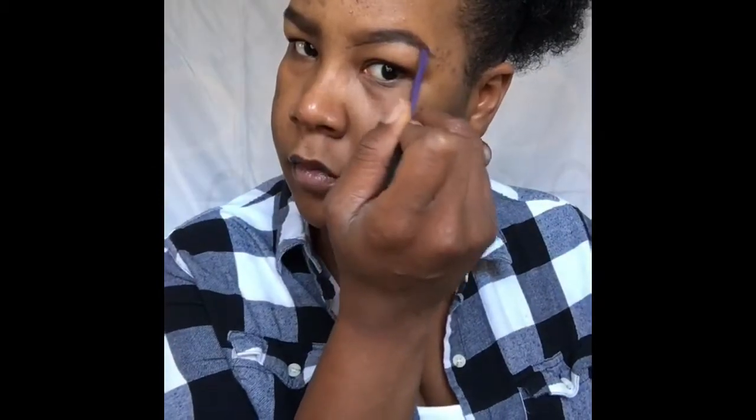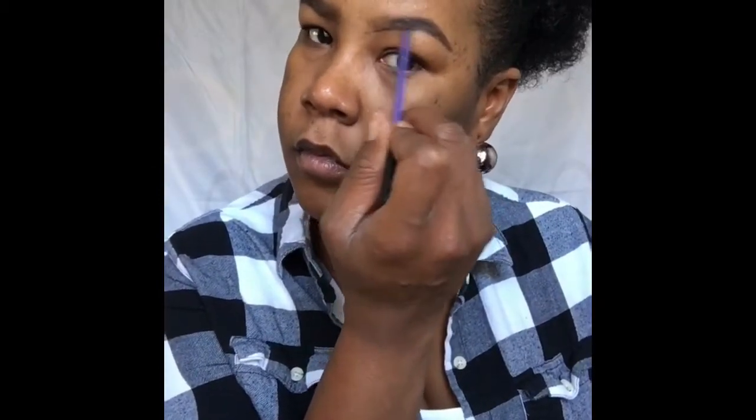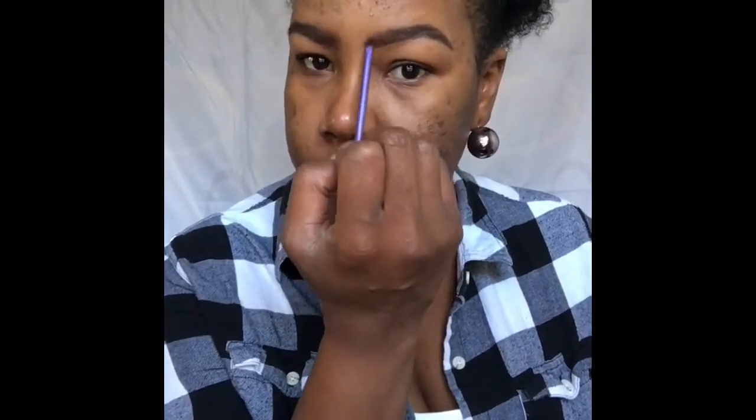I'm going to do the exact same thing to this brow — take the product from the first third and smooth it through, fanning out the front to make it as realistic as possible. Many different YouTubers do their brows many different ways, and I'm not the queen of brows, but this is the way I do mine and I find they fit my face shape as best as possible.